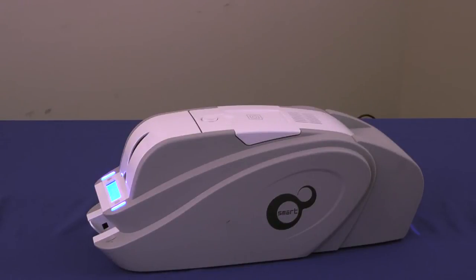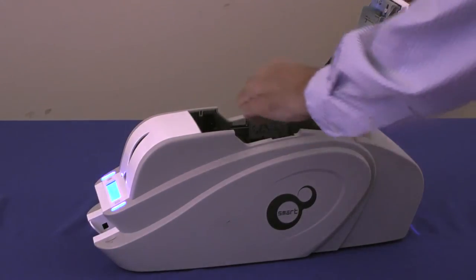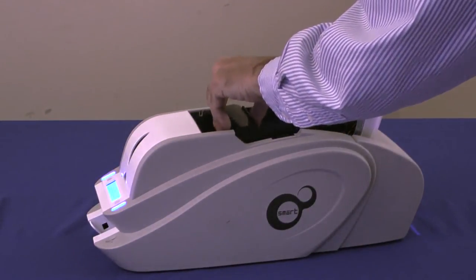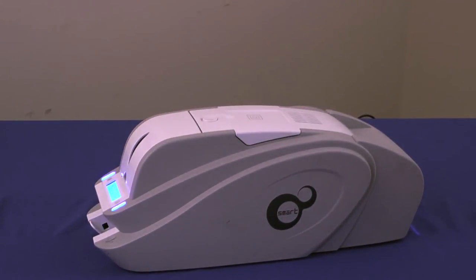Cassette ribbon loading and the Smart RFID ribbon makes changing ribbons effortless and convenient. And unlike some ribbon cassette systems, a Smart ribbon can be repaired by simply taping the ends together if it should ever tear. Open the front lid, lift the cassette out, pop a new ribbon in, drop the cassette back in, close the lid. No tangled ribbons, no ribbon guides or rollers to deal with. Very simple, very smart.